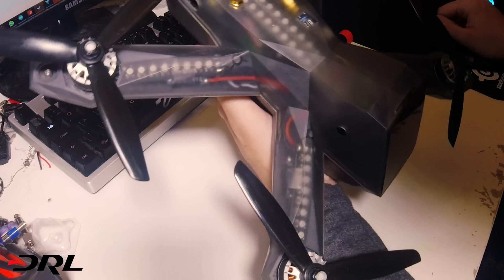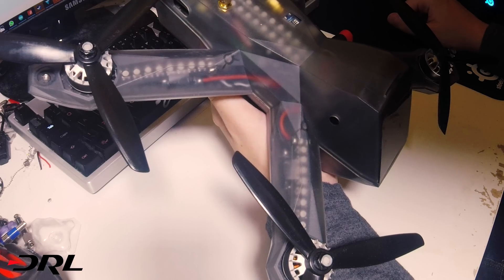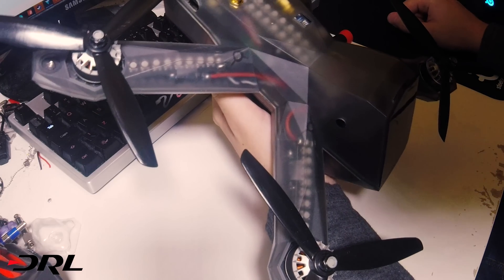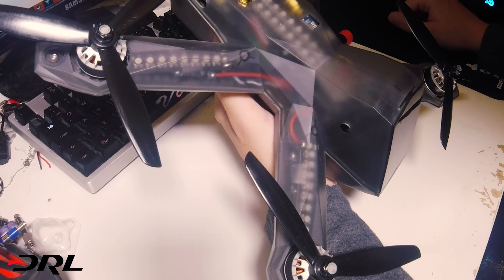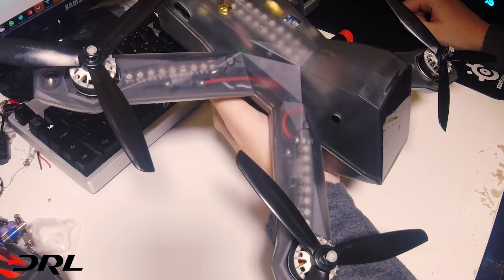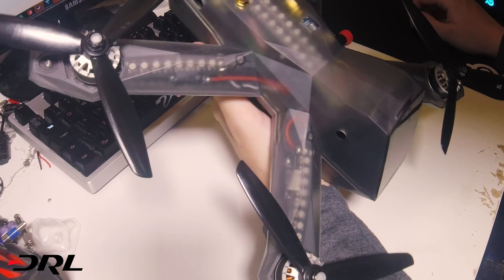I guess the first thing you're wondering is that's a pretty heavy quad. But if you've seen any of my other videos, you'll see it handles really well considering the weight. I'm going to be doing a whole series of videos to try and demonstrate what the Racer 3 can do, because I've been practicing it for months - I've had it since January. Hopefully we can get some good videos and you can appreciate what a cool quad this is.